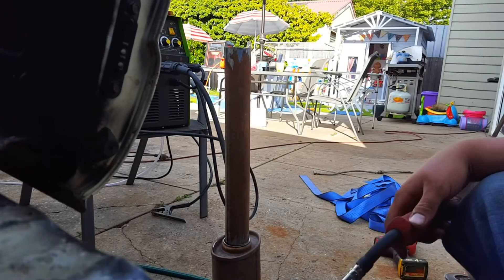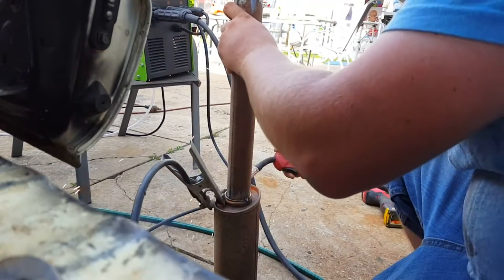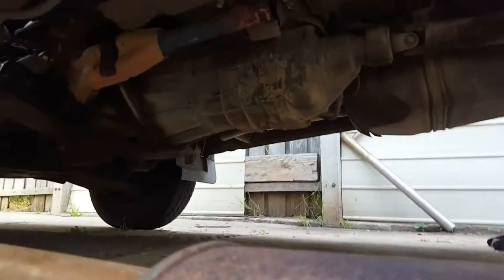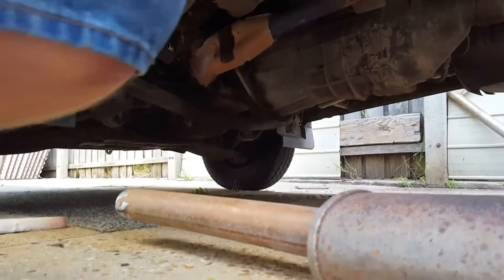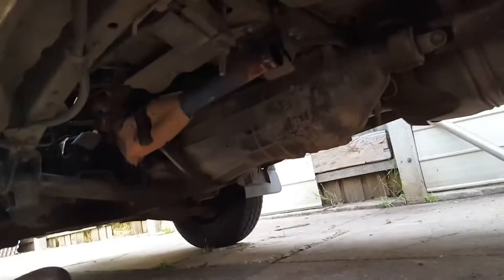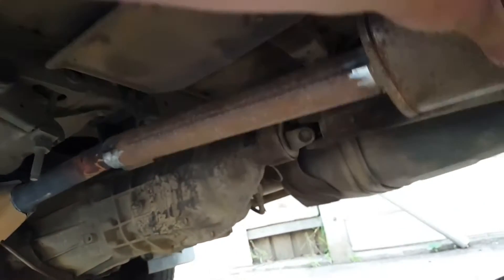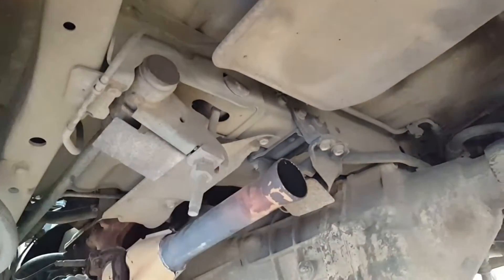We've cleaned up the ends of the pipe. Let's give this a tack in position and see how it lines up. It's in a good spot where the heat shield is still. Let's prop it up, clean that up, and get it welded out onto there.